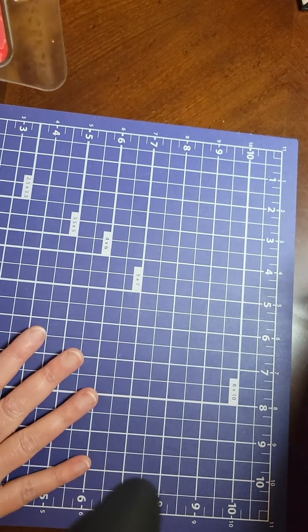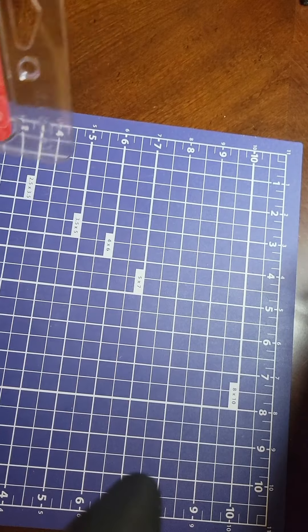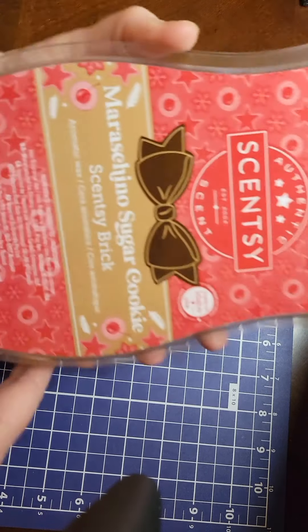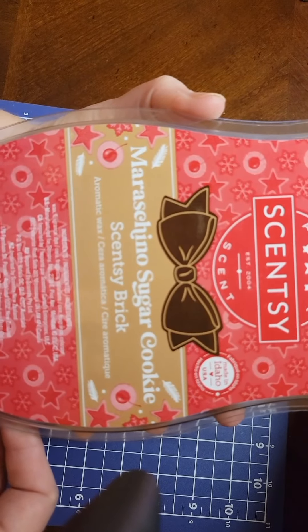I just have one of those craft mats — it just allows me to cut without cutting anything else. So here is the Marcino Sugar Cookie.